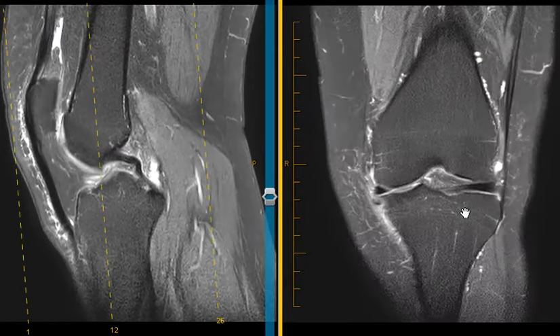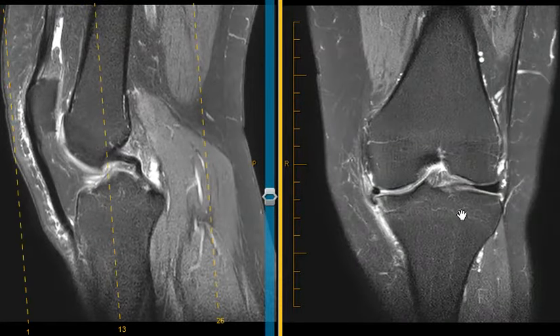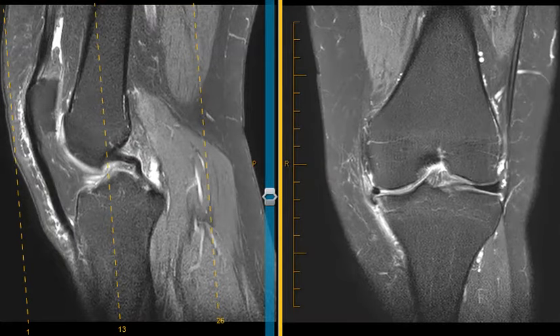Hello, this is Dr. Gay from First Look MRI, and this is a 65-year-old female with a history of knee pain. I want to use this as an example to show you what the meniscus is and what a tear looks like.